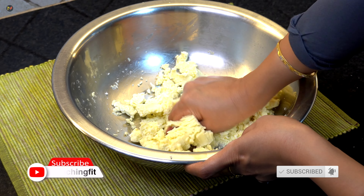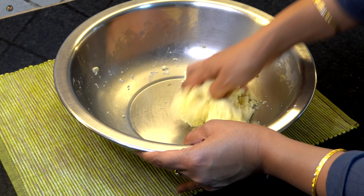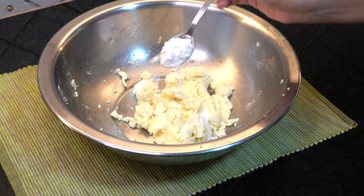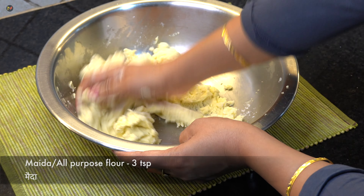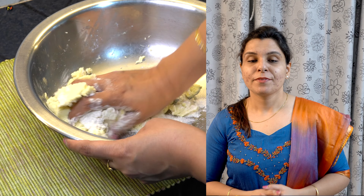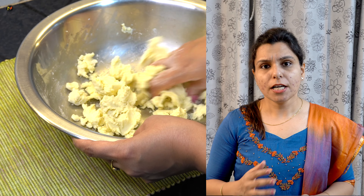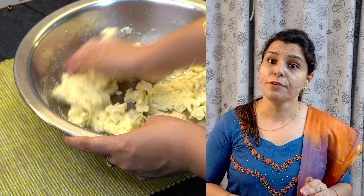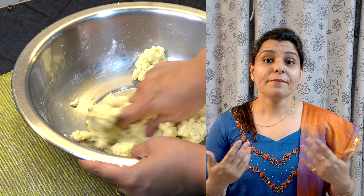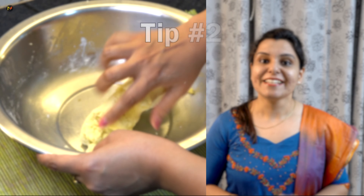I have softened the paneer using a spread-and-fold technique, as you will see in the video. Now the dough has a little moisture, so we will add the paneer into it. How much paneer to add depends on the dough's stickiness and moisture — don't follow a fixed measurement like 1¼ cup. Add according to feel. If you add too much oil, the Gulab Jamun will become hard. This was tip number 2.